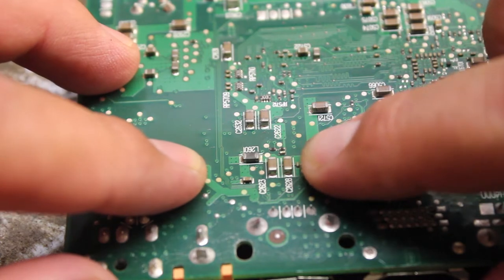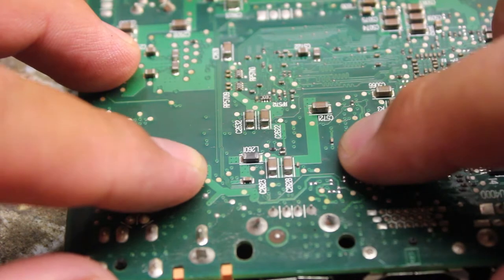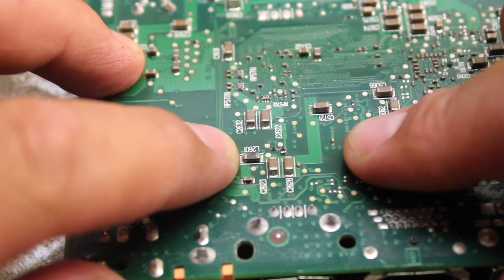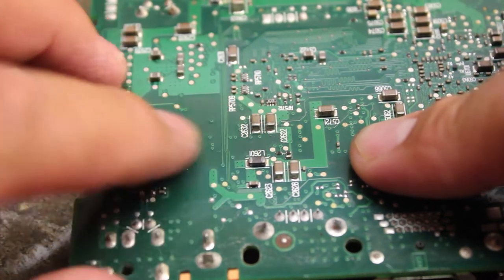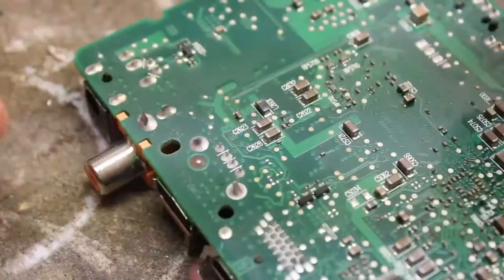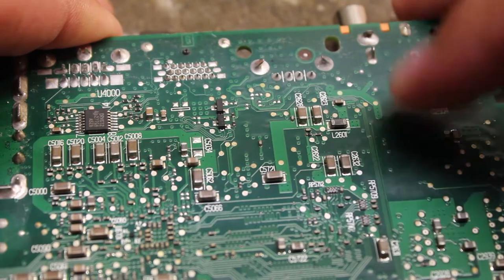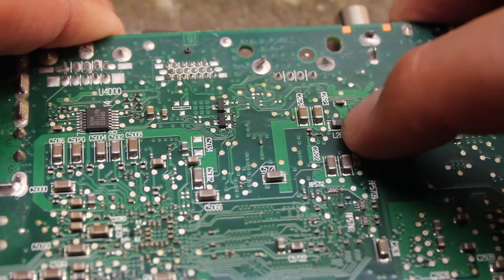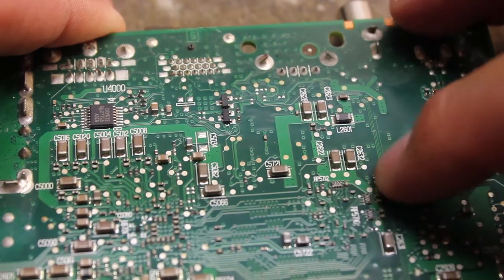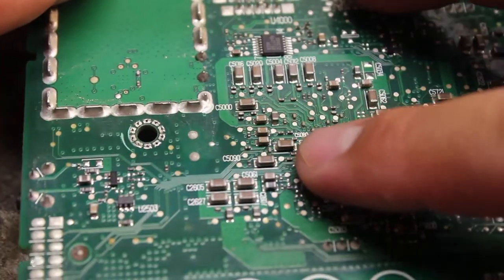Usually what I do is go brown versus gray, or don't pick off any L's because then you're going to lose value on all your capacitors. So that L there can also represent losing value. Leave that alone. I would probably take that off after I take off all the capacitors — the C's — that way I don't mix them.